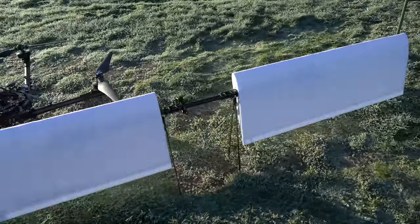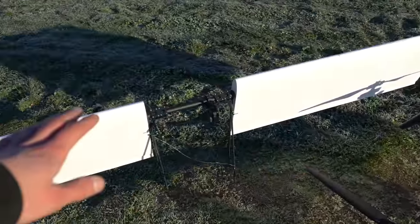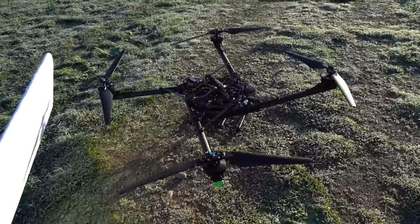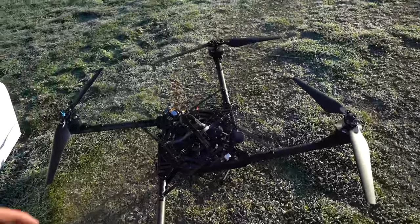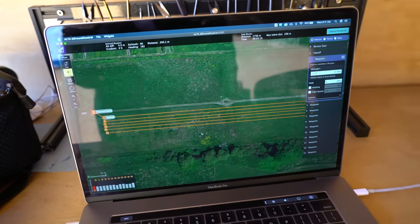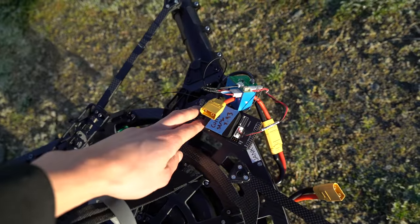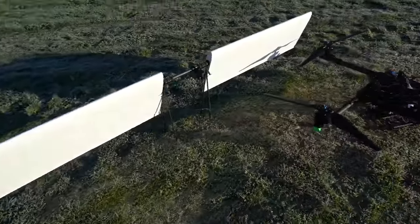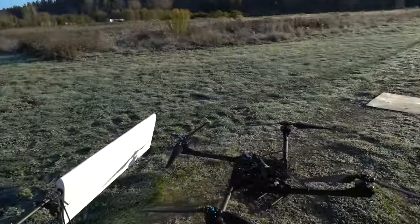Right now I'm giving it like a 50-50 chance. My argument against this working well is that all I'm really doing is adding weight and drag to the airframe, and that's obviously not going to increase its maximum possible range. What I'm going to do is make a waypoint mission that goes back and forth down the field at different speeds, and over here I have a current sensor that will tell me how much power the aircraft is using. I'm going to do the waypoint mission without the wing installed, save that data, then attach the wing and fly the same waypoint mission and compare.